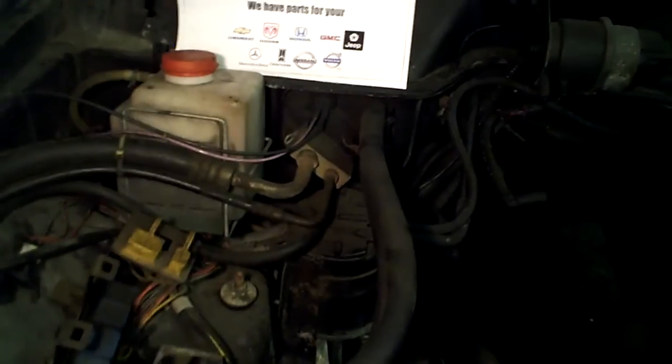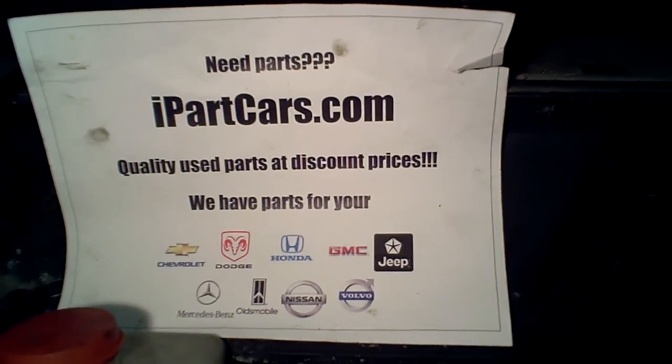So anyway, stay tuned. Part two, you will see this done over. I'm going to clean it up, paint it, and then drop the new motor in. Stay tuned for part two — iParkCars.com.